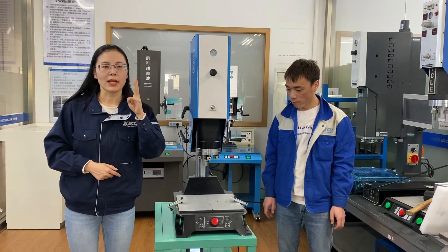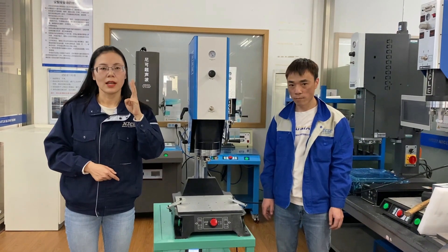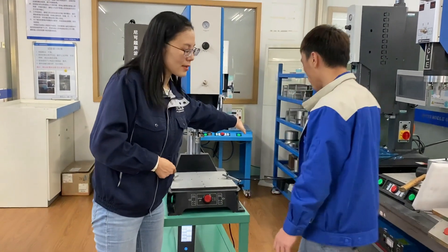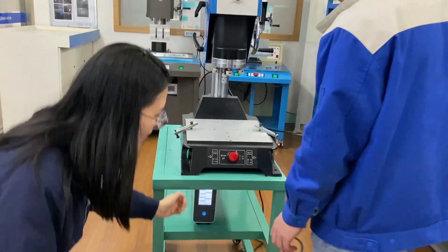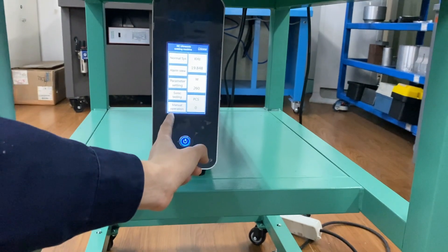Being in manual mode is very important because it will keep you safe. Our machine is already connected with the air compressor and power supply, and it is already at manual mode.